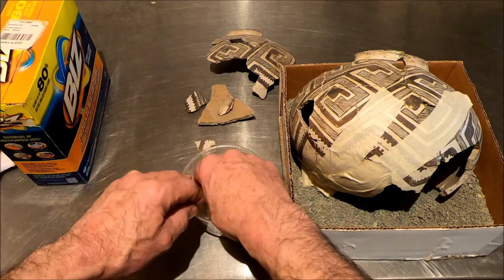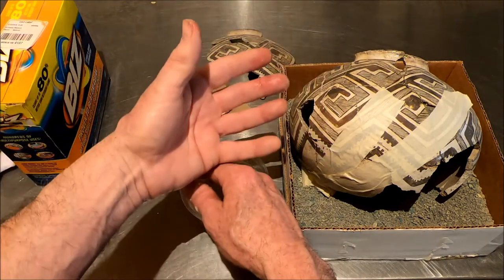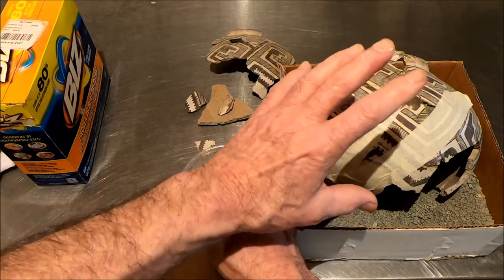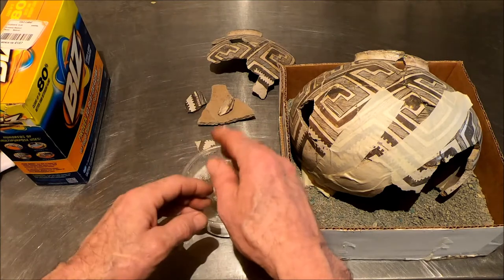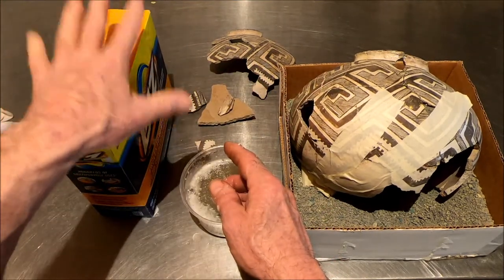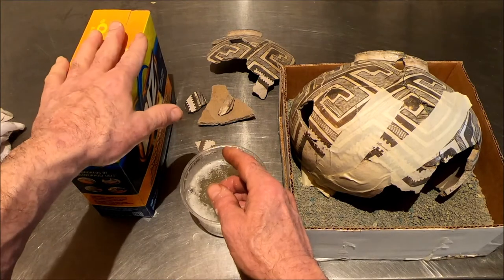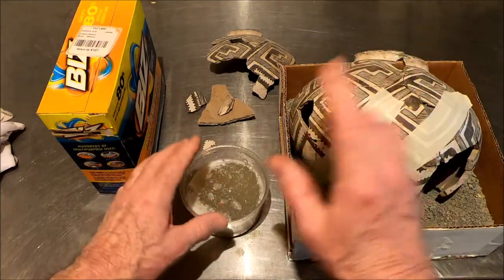I could soak that longer and get more off, but I'm more concerned about getting this tape off. The vessel will get a little bit of a cleaning and get the tape off, but we're not done yet, so it's going to get cleaned a couple of times. We're going to get this into a warm, non-chlorine, non-Clorox soap and soak this tape off — that's what we're going to do today.